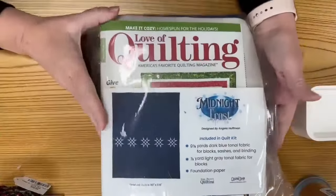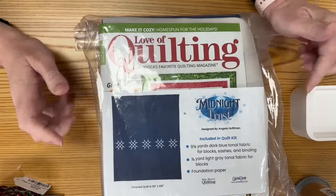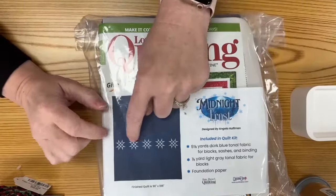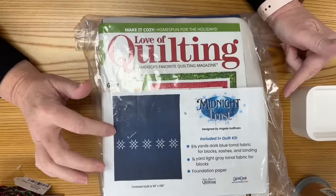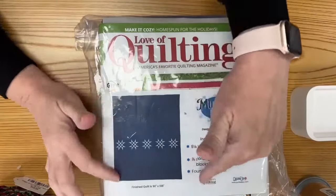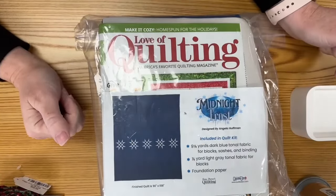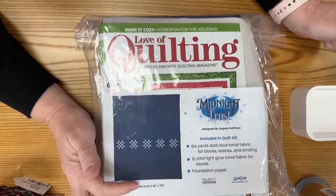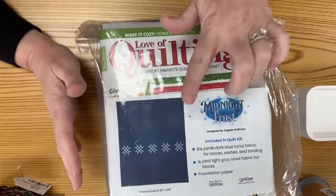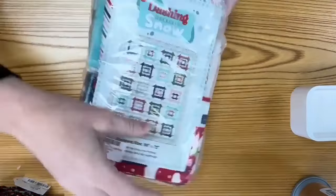I brought over some Christmas kits to show you. This first one is the newest — it's in the latest edition of Fons & Porter's Love of Quilting magazine. It's called Midnight Frost. It has the fabric, the papers for the star points already printed, and it goes together pretty fast. I built a pillow tuck into it so the star swath hits right in the middle of the bed. The finished size is 90 inches by 108 inches, and it's 30% off today and tomorrow.